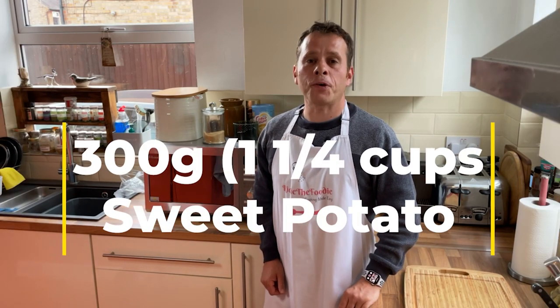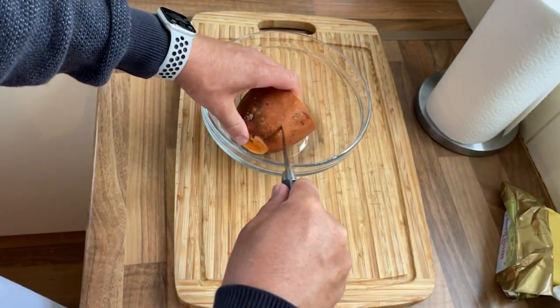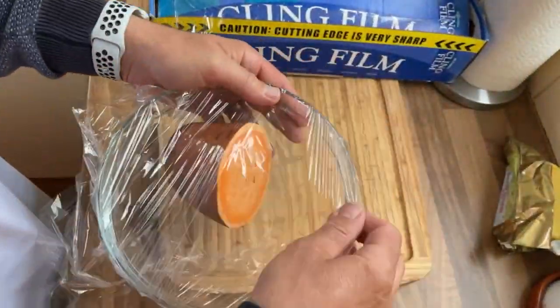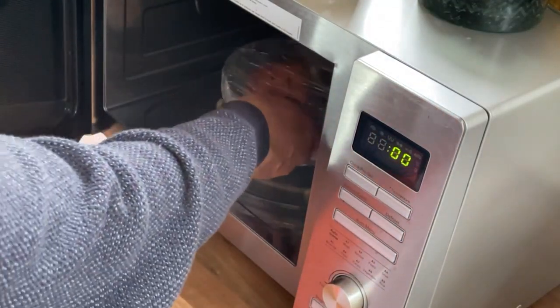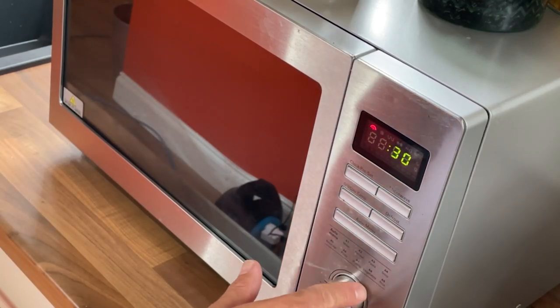You need about 300 grams of sweet potatoes — make sure they're washed. Stab your sweet potato with a knife several times all around. Stick your sweet potatoes in a bowl and cover with a double layer of cling film. We're cooking these in the microwave for about 12 minutes on full power, or until cooked through.